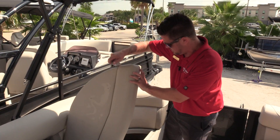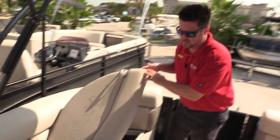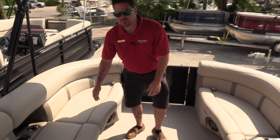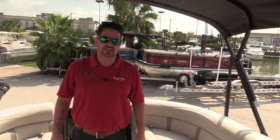It does stay dry because it has these channels in here that the water catches and goes overboard. You guys, this is Billy Foulkes with Marine Max Houston. This is a 230 Harris float boat — come by and see us soon.